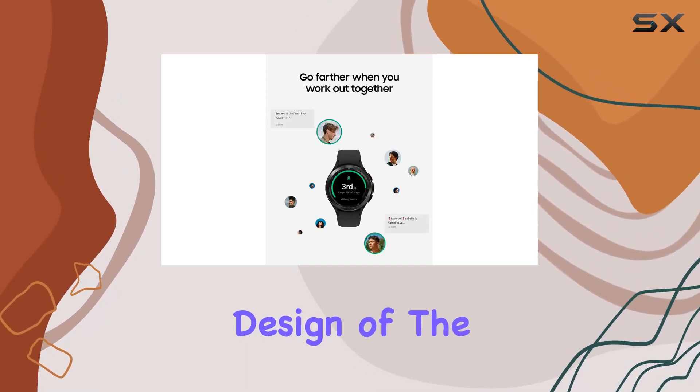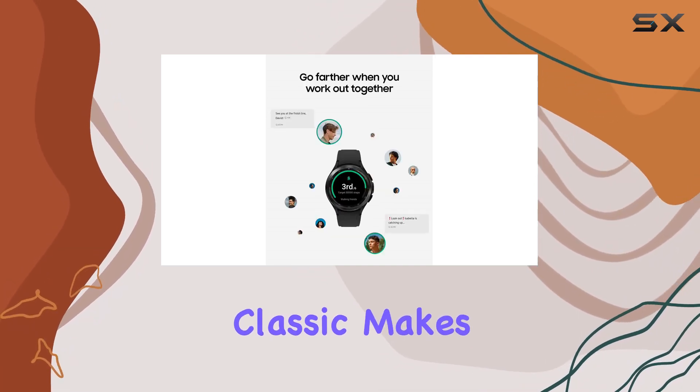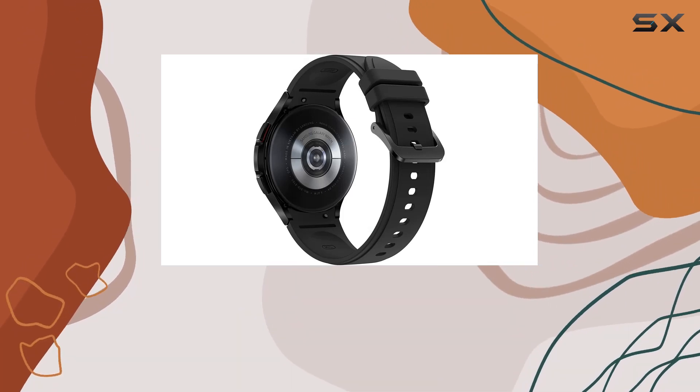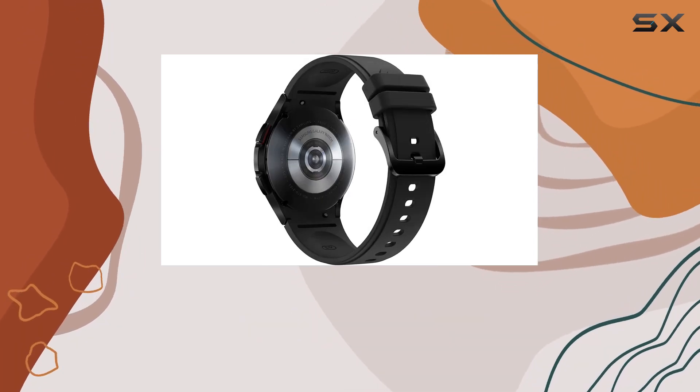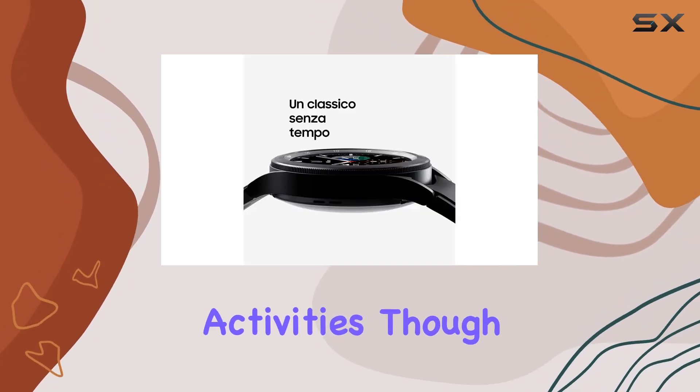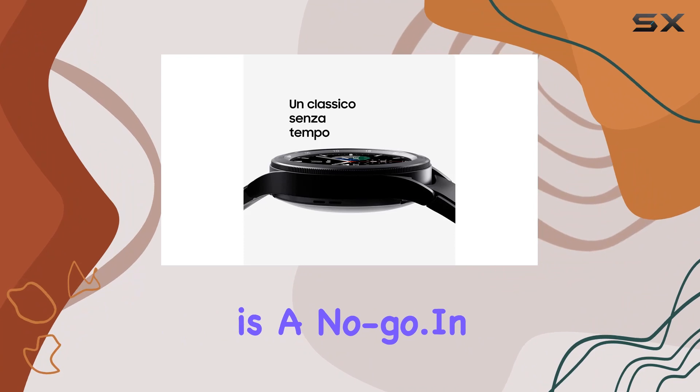The luxurious design of the Galaxy Watch 4 Classic makes a statement on any occasion, with customizable watch faces and bands to match your style. And let's not forget the water-resistant feature, making it suitable for various activities — though scuba diving is a no-go.